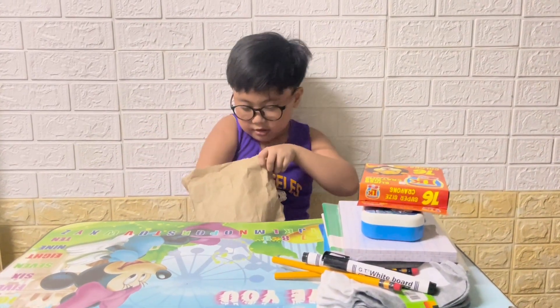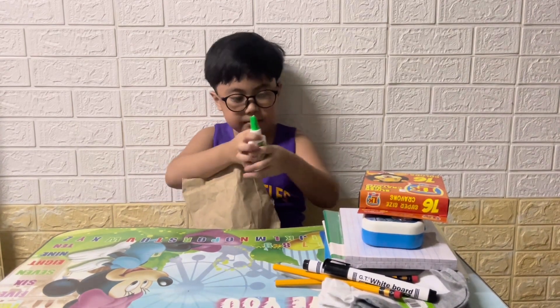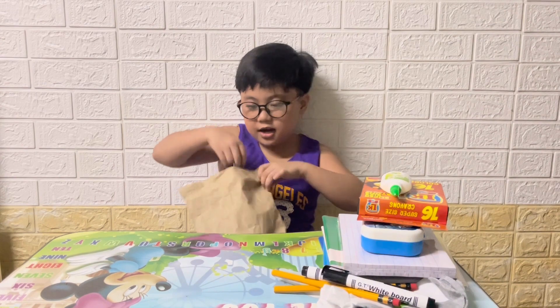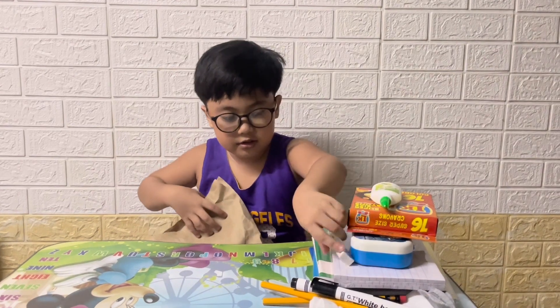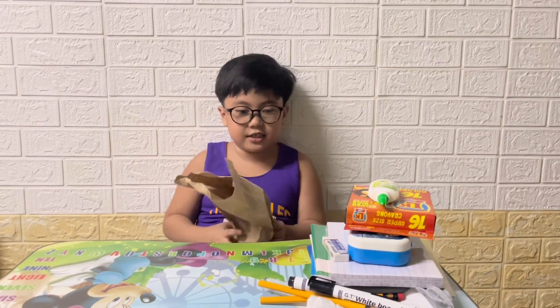And here we have sticky glue. And last is a soft eraser.